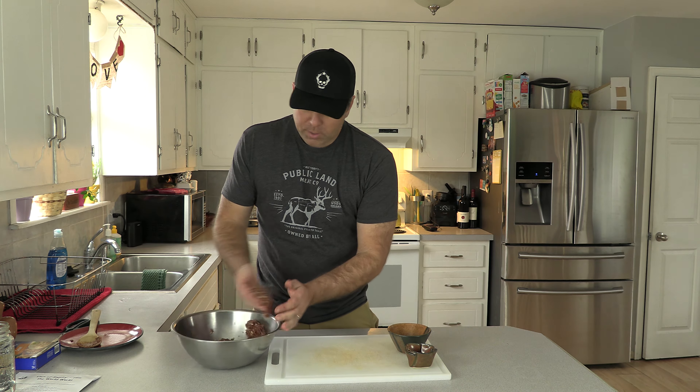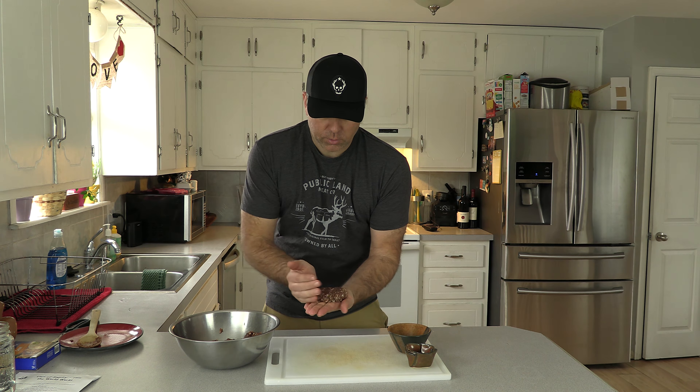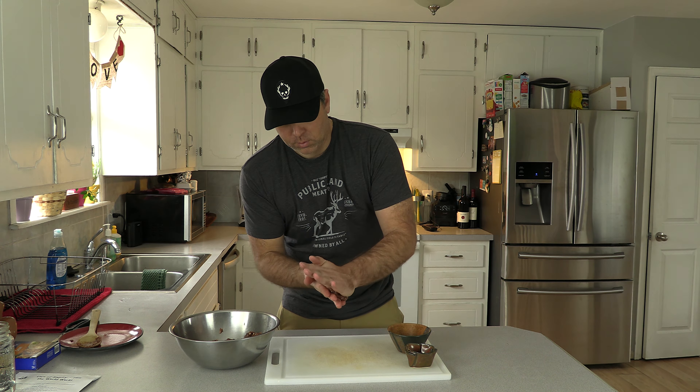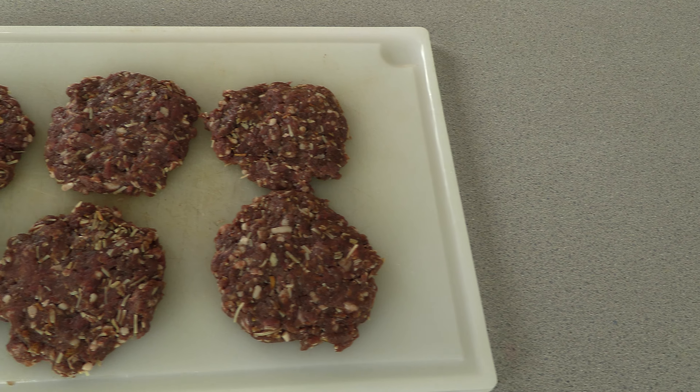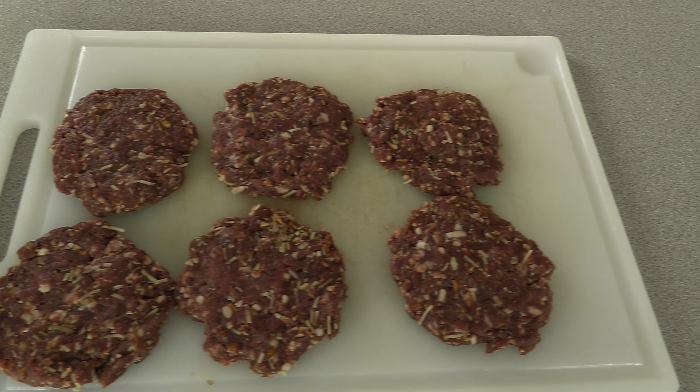I'm just going to grab a little bit of this with my hand, get it into a relative shape, and then just press it down and get it down into somewhere in the neighborhood of a half inch. You can make them a little bit wider than you think you should — they will shrink up a little bit as you grill them. There we have it, six nicely formed patties that will work out pretty well for my family.